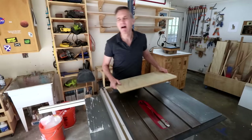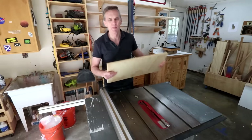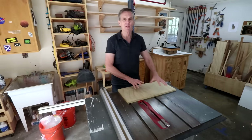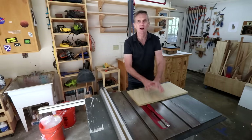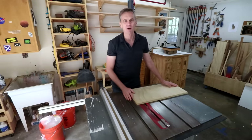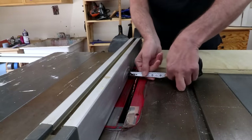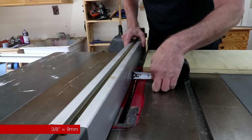It doesn't have to be exact — just get it kind of close. I'm using this oversized scrap of plywood even though the actual base of this handle is only going to be this wide, just because it's going to be a lot easier to control through multiple shallow cuts with this extra room. Rather than trying to cut a very narrow strip, it's also a little safer this way. So I'll move my rip fence over to three-eighths of an inch from the blade.